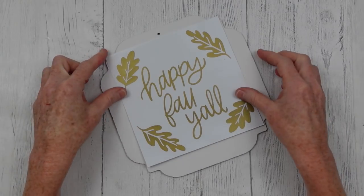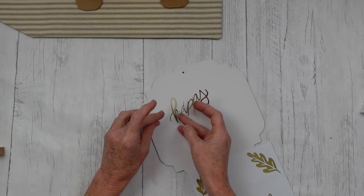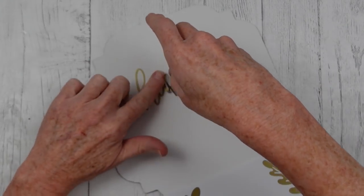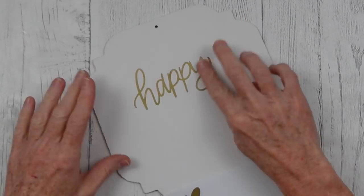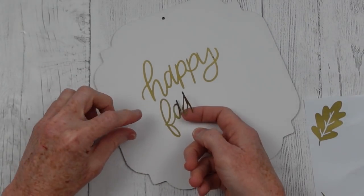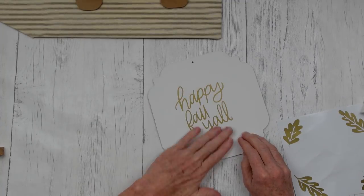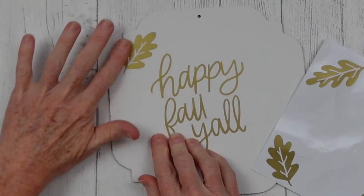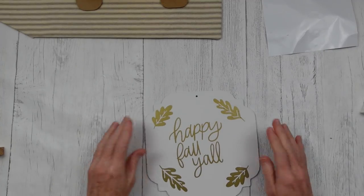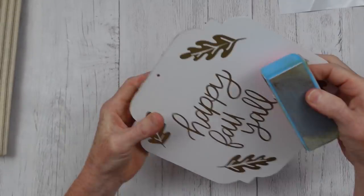Now I'm peeling this off with my fingers in case you don't own a Cricut and wouldn't have transfer paper — it can be done without transfer paper but you have to take your time and be sure of where you put it because the font is so thin you would definitely tear something trying to lift it. I'm okay with where it's laying. I'm going to take my leaves and just add those on there wherever. Now I'm roughing it up a little bit by taking that same nail file sanding block and going all around my edges.